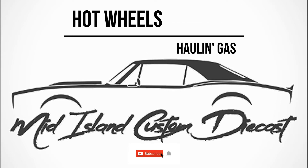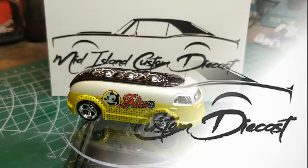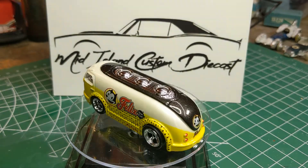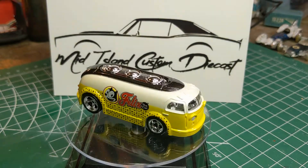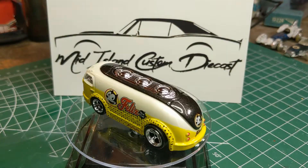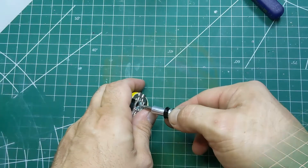Hello and welcome to Mid-Island Custom Diecast, my name is Evan. Today we have a Hot Wheels Holland gas for the Three Blind Mice Invitational. As we take a look on the turntable, this is the 2013 Pop Culture casting featuring Felix the Cat on both sides in a yellow, white, black, and chrome motif.